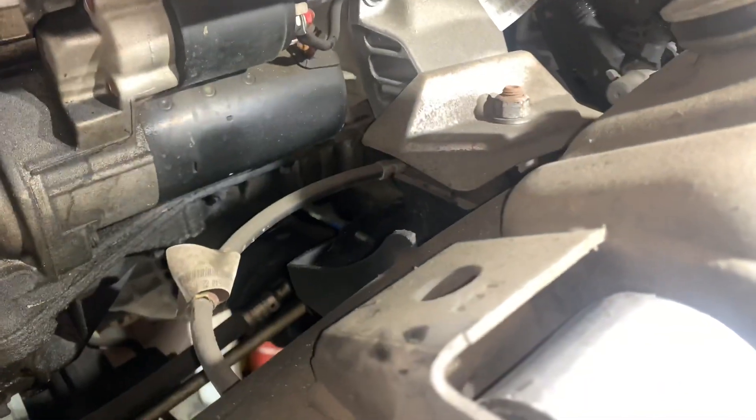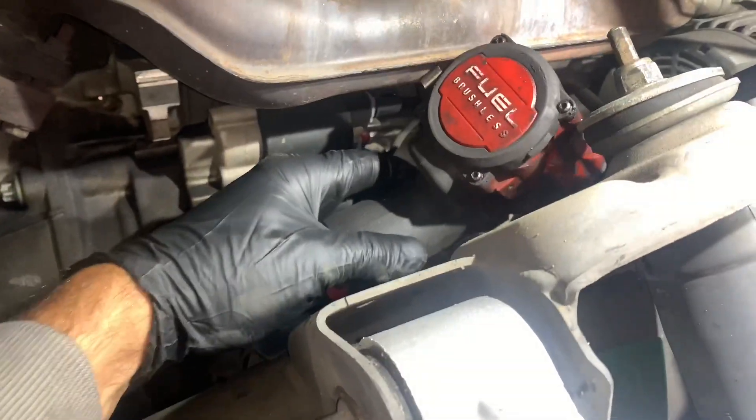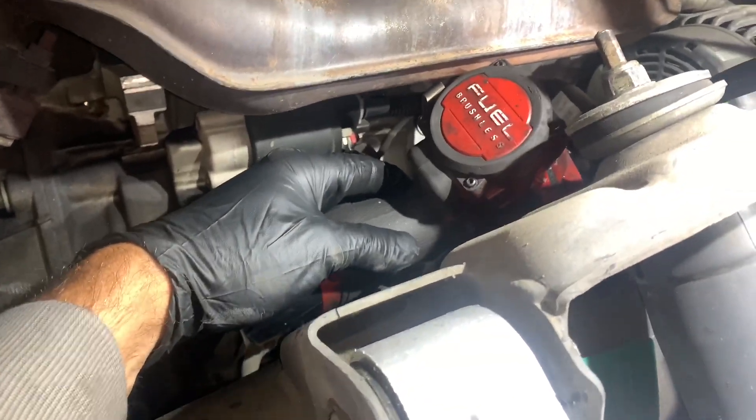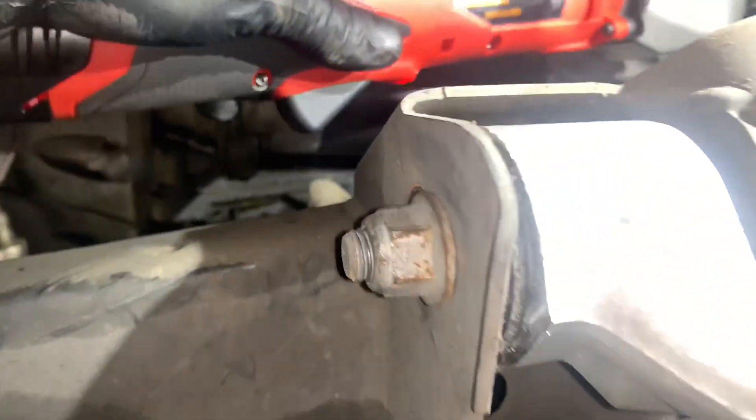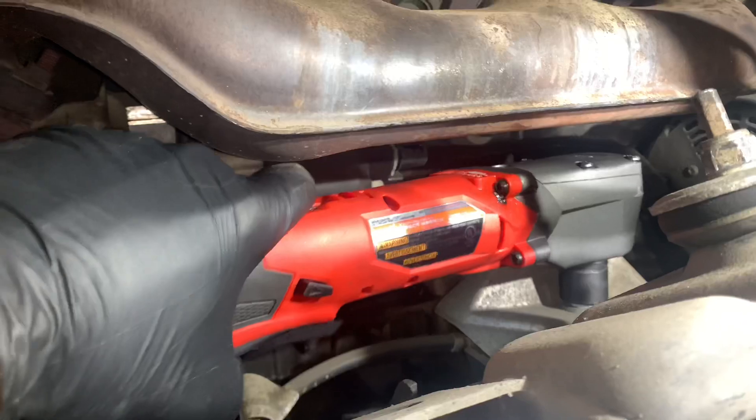Here we have a Mercedes and we're taking the motor mount out. I'm trying to use the stubby to get to that top bolt and as you can see, the stubby impact will not fit in any way, shape, or form — cannot get it in there. Now because the right angle impact was two inches shorter, I was able to get it in there and had enough power to remove the nut.